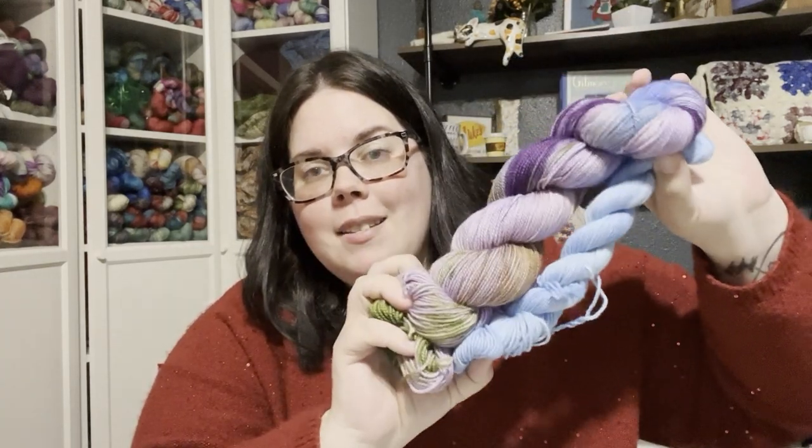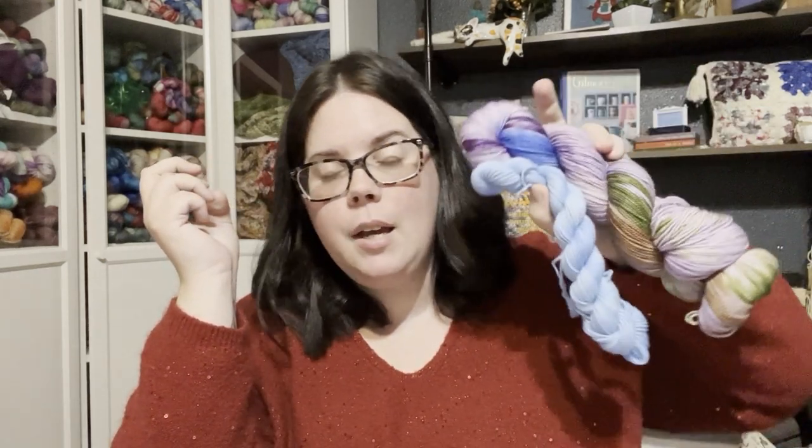Let's dive into our Big Bend National Park Socks mini tutorial. First, let's go over the materials: you're going to need sock weight yarn, which is a weight one. This month we featured our Big Bend National Park sock set — one sock set is plenty. Depending on the size you're making, you'll need anywhere from 250 to 300 yards; combined, you have about 492 yards, so it's more than enough.